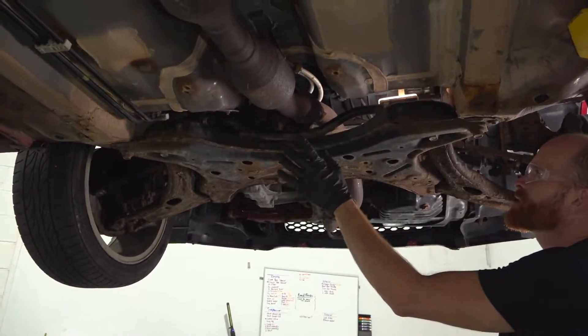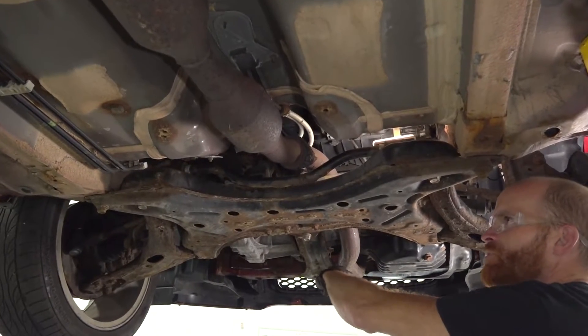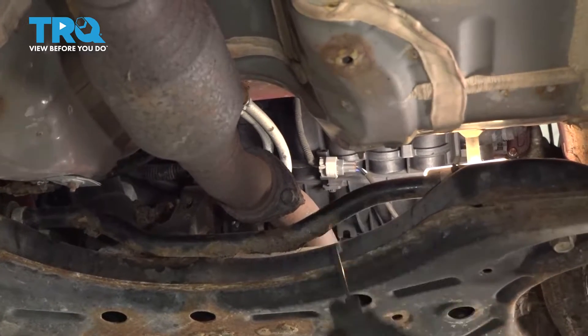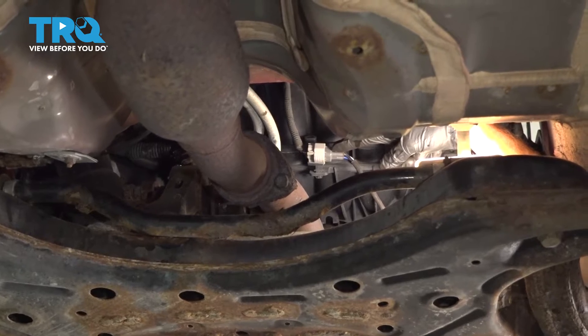Okay, friends. It's time to get started on replacing our downstream O2 sensor. You'll notice that I'm underneath the car. The front of the car is in this direction, and the rear of the car is back that way. If you were to follow the exhaust up above the subframe here, you're going to be able to find a gray connector with a wire leading off of it. That's the connector for the downstream O2 sensor.